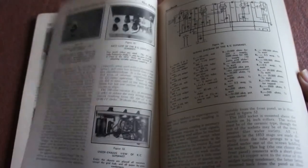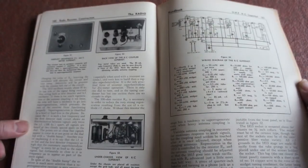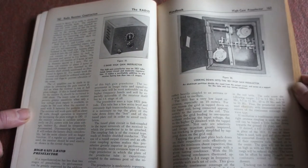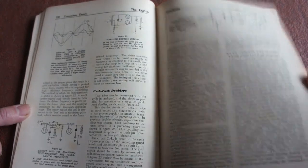Compact long wave receiver, new HFRC super het, high gainer preselector, high frequency converters, quartz crystals, frequency multipliers, keying systems, plate modulation, RF inverse feedback.